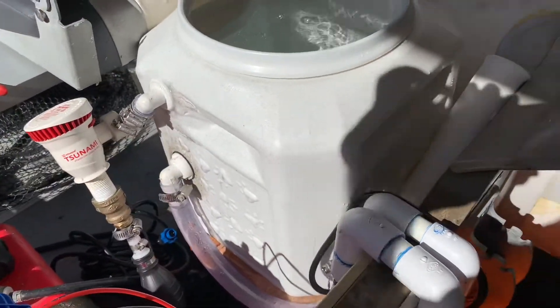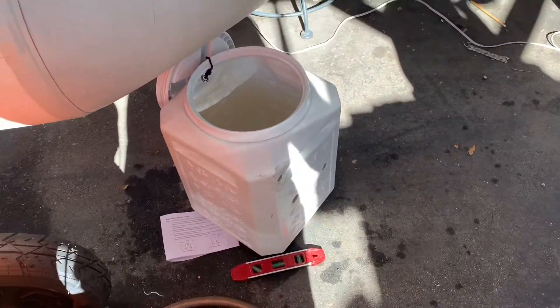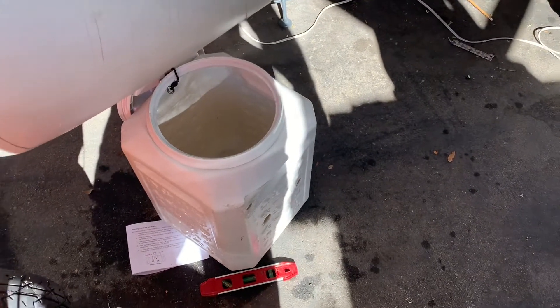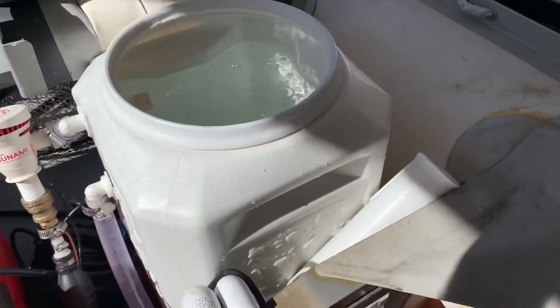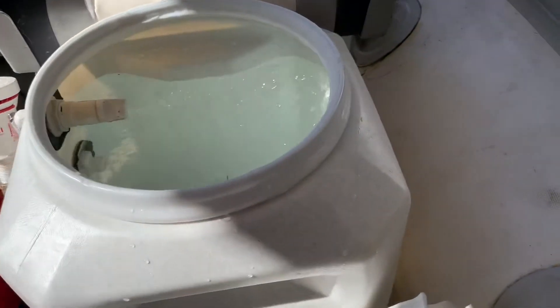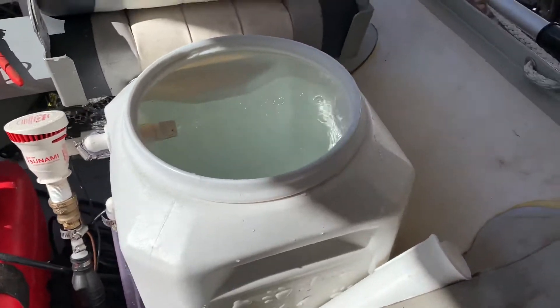I have a smaller tank. This tank is 3 inches shorter than the last one, and I just think there was too much water on the last one. I don't think I needed that much water and it was too heavy — it was getting hard to go on plane.